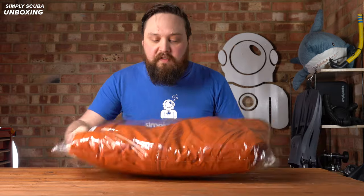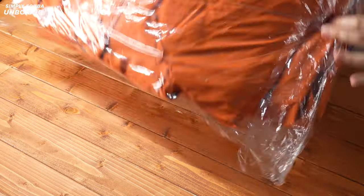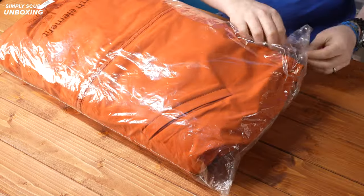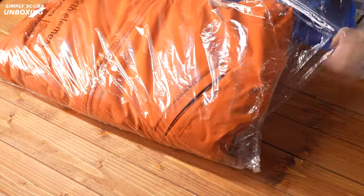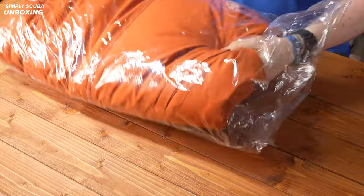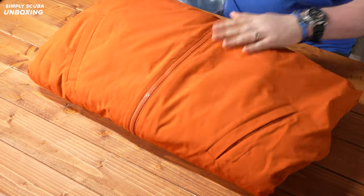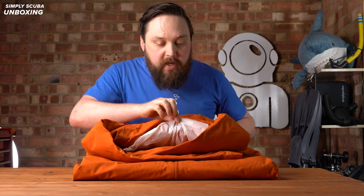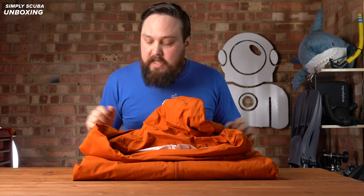So it's an environmentally friendly way of packaging. There's a barcode on one side, then we get the Tidal robe itself. We also get a little tag and a few bits of tissue paper. So let me unroll it and we can take a closer look at each of the different parts.